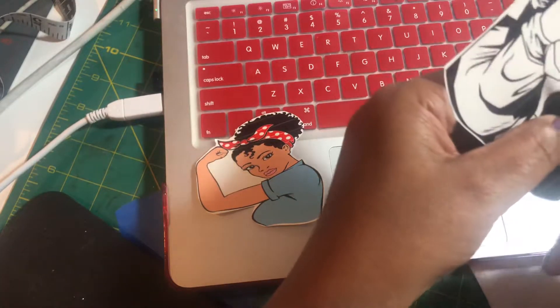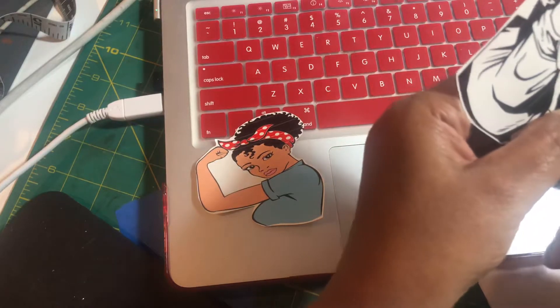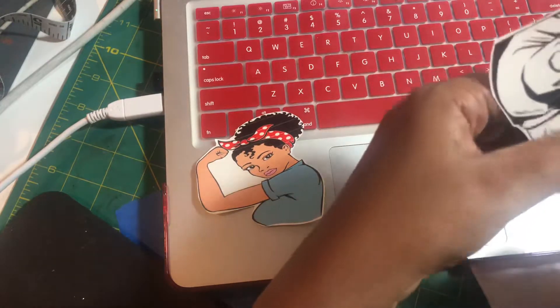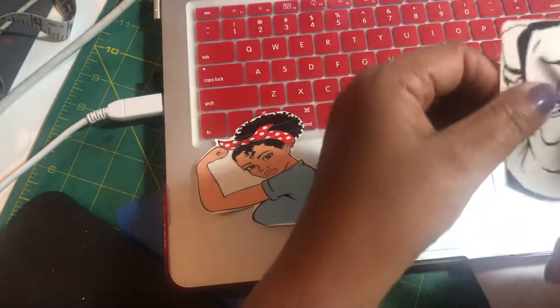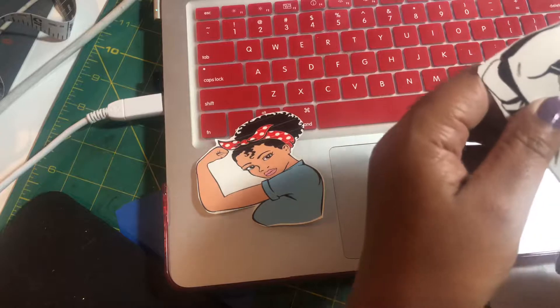I haven't been doing a lot of water slides, but since I have been doing them, I have fallen in love with doing them. So we've got this cut out pretty good.